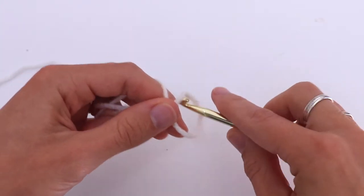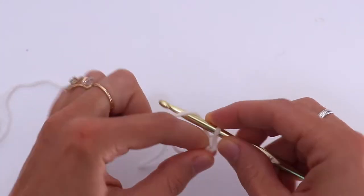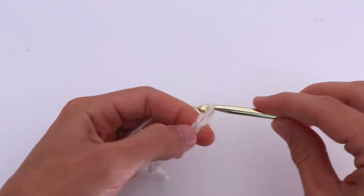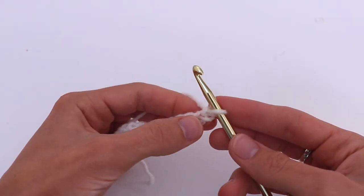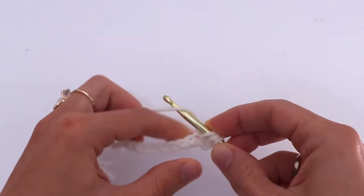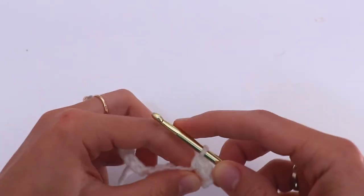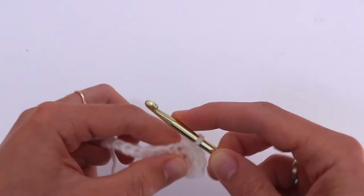Start with a slip knot and chain 13: 1, 2, 3, 4, 5, 6, 7, 8, 9, 10, 11, 12, 13. In the 3rd chain from the hook make a half double crochet, and then half double crochet in each stitch across till the end of the row.